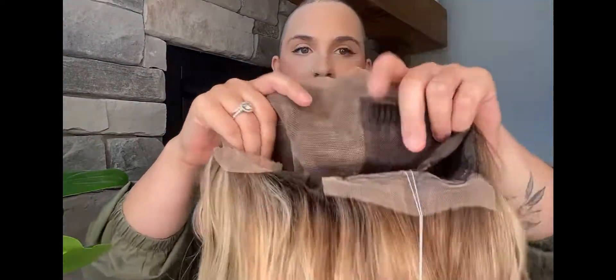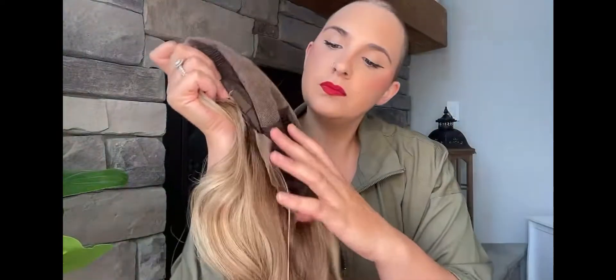So here is the wig. I want to see the inside of the cap — it has tons of free parting space and it has clips. It even has lace on the back of the neck, which I'm not used to; I think I'll probably end up cutting that off. She's very long and very pretty — a dimensional blonde. It's a beautiful color. Let's put her on.